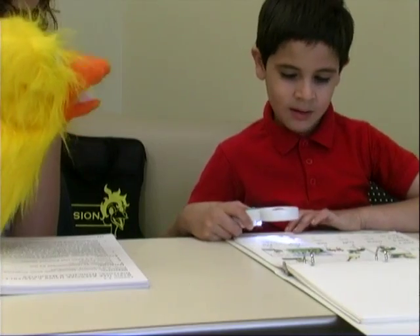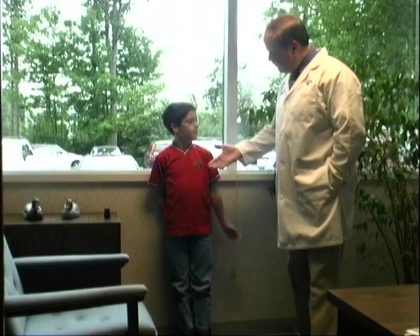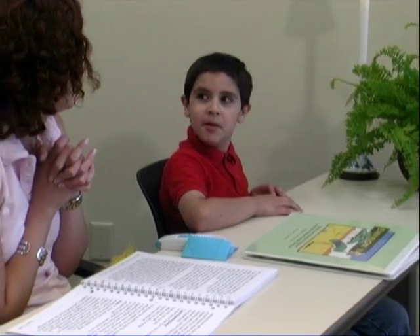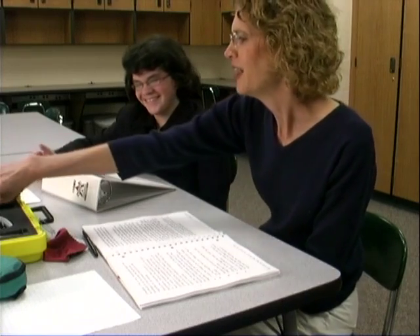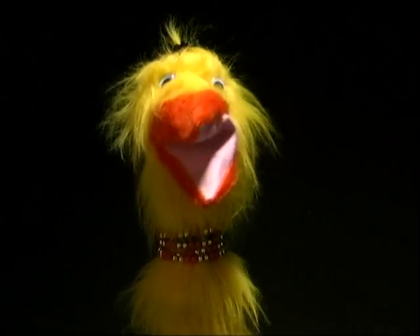I am Amy the Emu, and I know a thing or two — like how to use magnifiers, and I can use telescopes too. Have I learned this stuff? No, it was not hard, it was not tough. I study with Envision — it's easy, that is true. I got smart with Envision, even if I'm an Emu. I'm Amy the Emu, thank you!